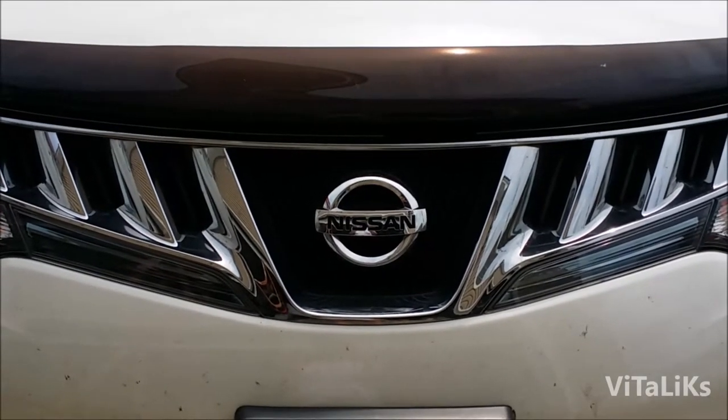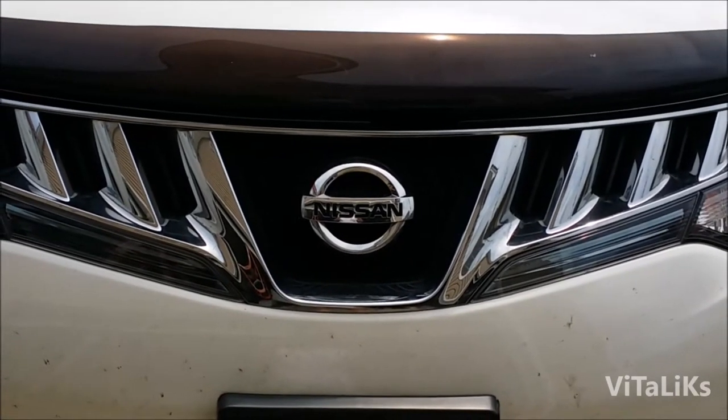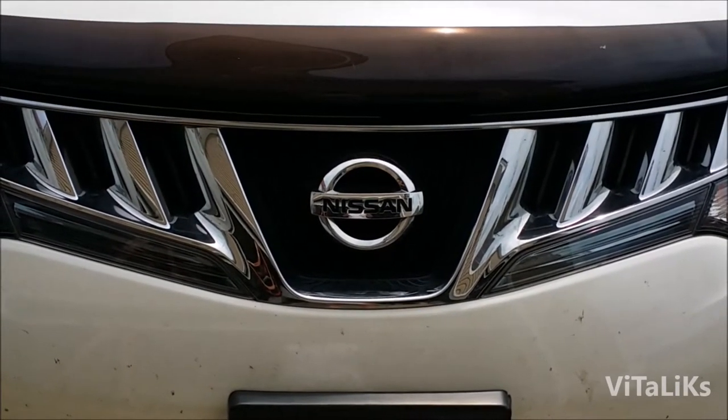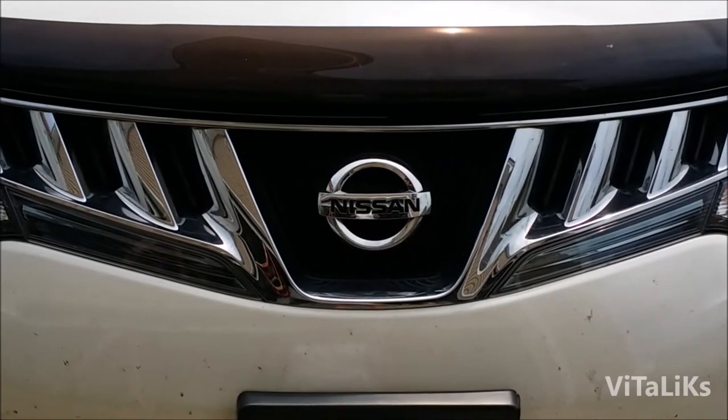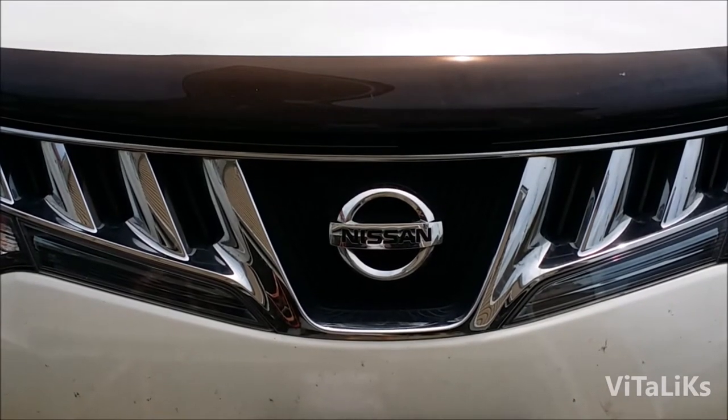Today we're gonna do an oil change on a 2009 Nissan Murano, and we're gonna do a step-by-step how-to. First we're gonna open the hood.